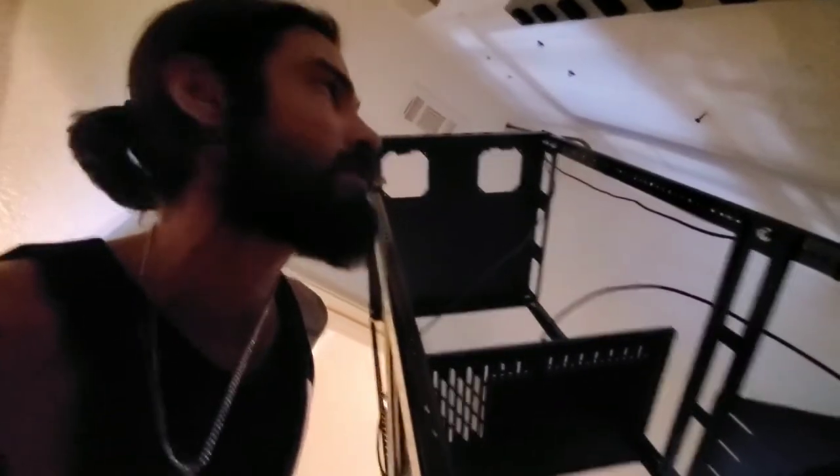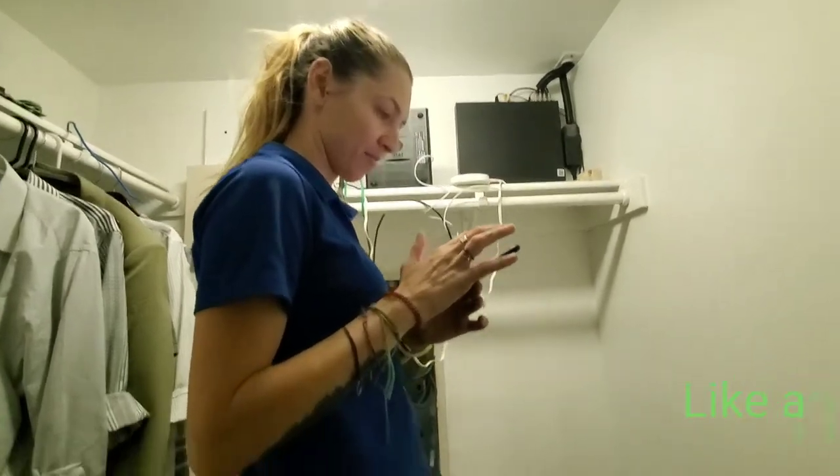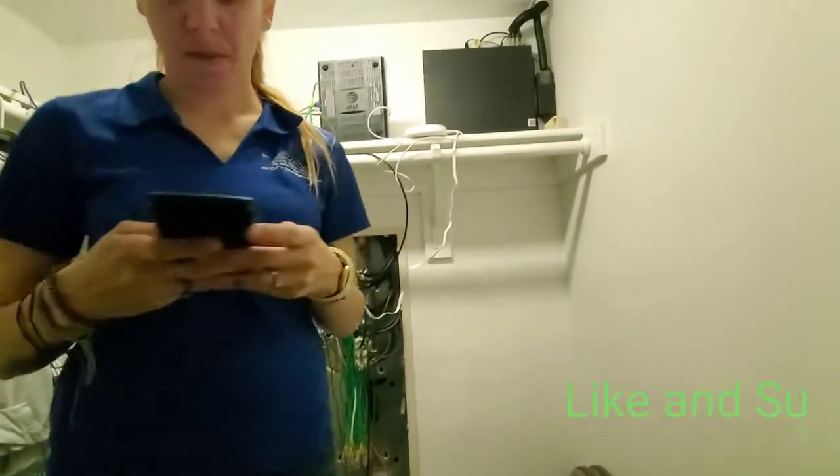Right now Cody and Ben are in there working on the screen, so they're gonna finish the screen. I'm working on my rack. Mercedes is working on installing five different Eero routers so we can get the Wi-Fi a little better.